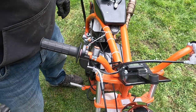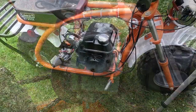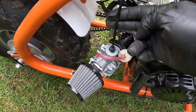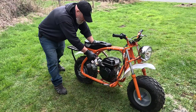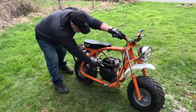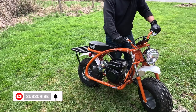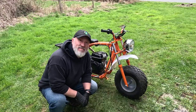The throttle moves smoothly — the slide opens all the way and closes all the way. I've got the throttle installed, cable hooked up, everything zip tied nicely along the frame, carb cable going nice and straight into the carburetor, fuel line all tied down. Let's see if she starts.